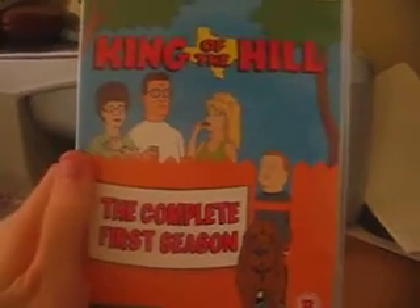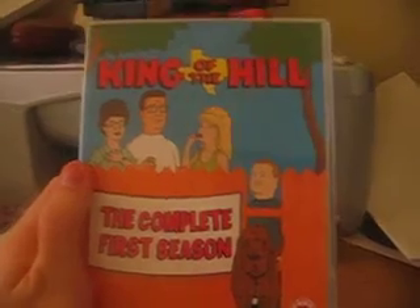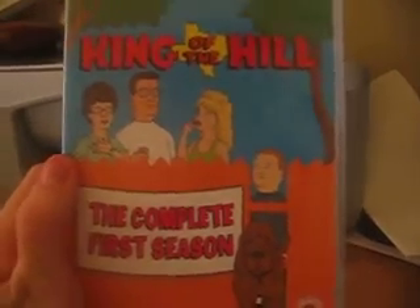This is Immortalium. I'll be reviewing King of the Hill, the complete first season. King of the Hill is a show done by Fox, and this is the first box set containing its first season, which aired in 1997.